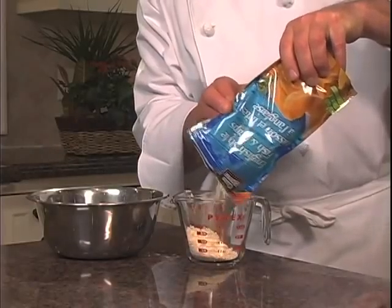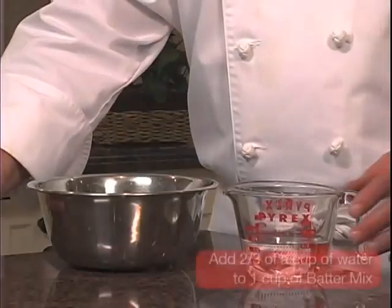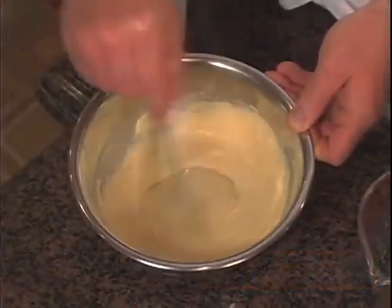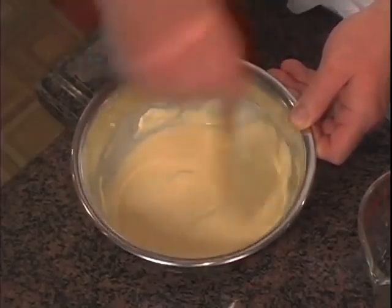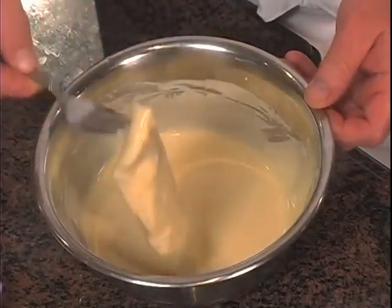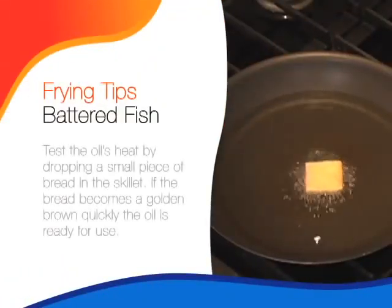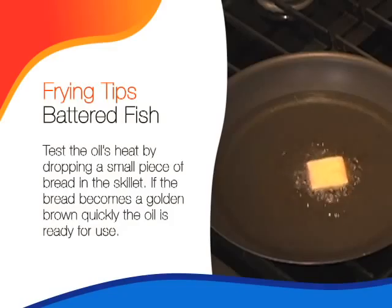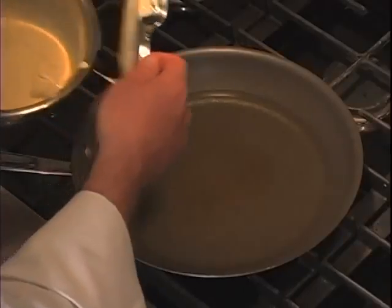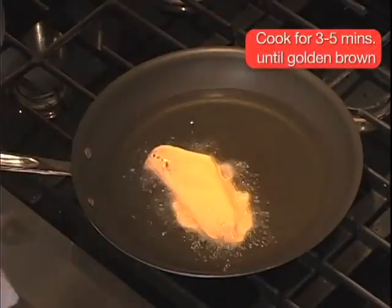Cooking fish and seafood with a batter mix is a fun way to change things up once in a while. Here I have Clubhouse fish and chip batter mix. With all the spices conveniently incorporated in the mix, all you have to do is add two-thirds of a cup of water to one cup of batter mix. Stir until smooth. Coat your haddock and heat oil in a large skillet. Cook the fish for three to five minutes until golden brown, then flip and do the same on the other side.